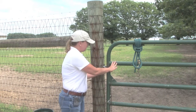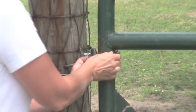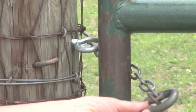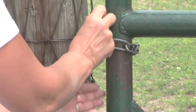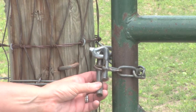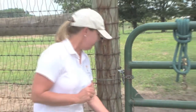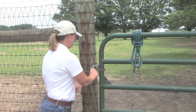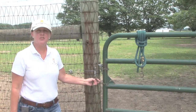I actually like these kiwi keepers — they're pretty secure. I personally have never seen a horse that was able to open it, but it's actually very easy to drop in and then the little keeper keeps it secure.